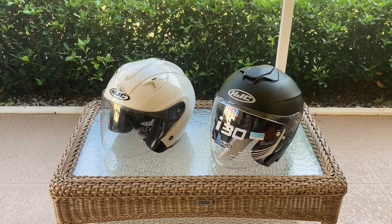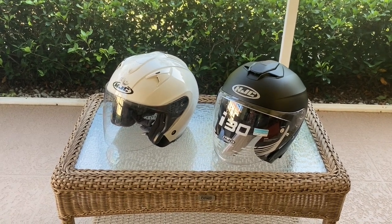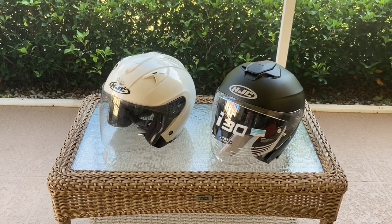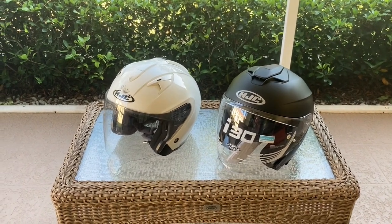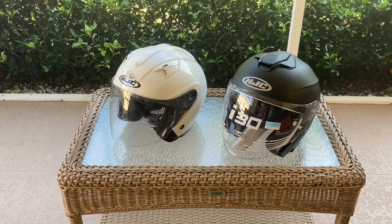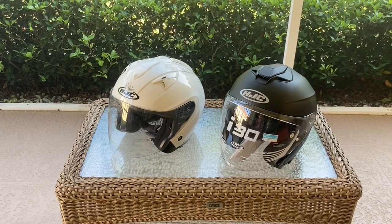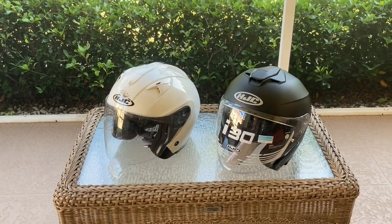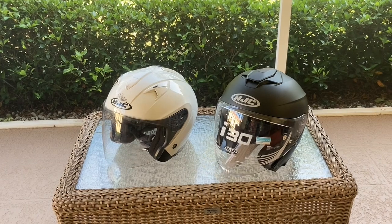Here's my old helmet in white — it's an HJC IS-33, I believe. It's about 10 years old. The reason I wanted to get a replacement was the foam was starting to get compacted, I can't really get it clean anymore, it's getting scuffed up, and I wanted more air vents for more wind throughput. In Florida, it's good to keep your head cool.